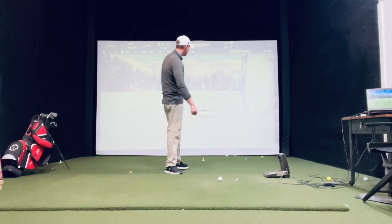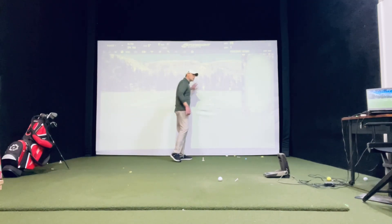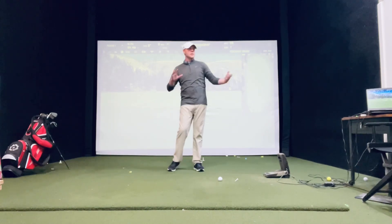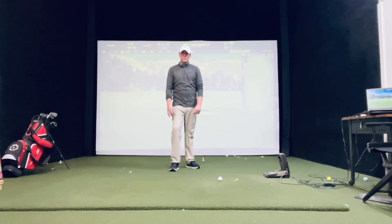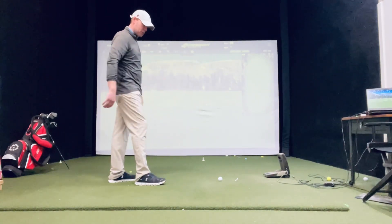The first thing is we're going to pick a target. So my target's going to be right in the center of the screen. Now, if you're in your house — say you're sitting in your living room and you've got a picture up there — that's going to be your target. No golf club needed. All we need to do is just set up to it and have an object on the ground.